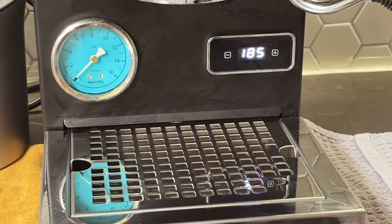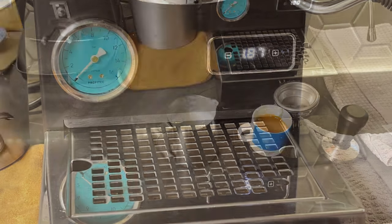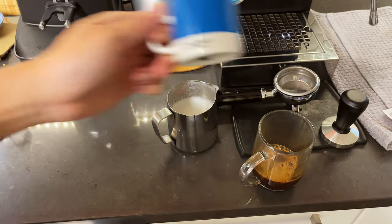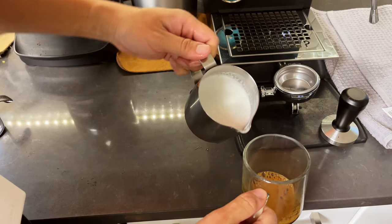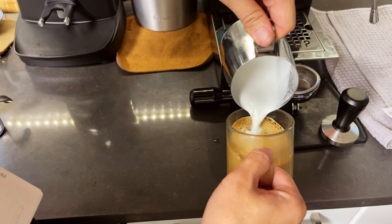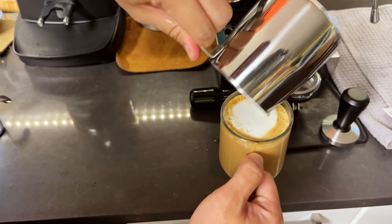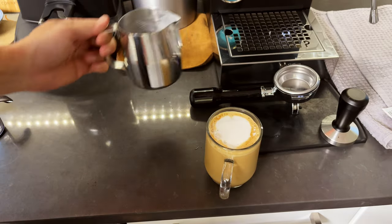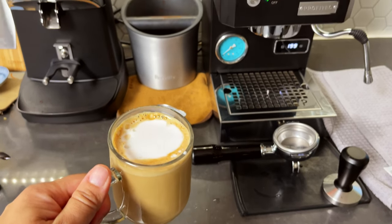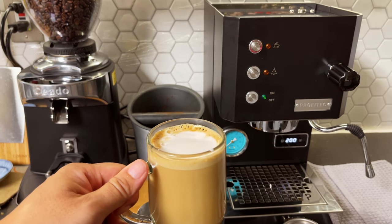That's pretty much the morning routine, the whole process. No latte art obviously, but it works. So there you have it. If you have any questions, feel free to ask me in the comment section down below. This is my actual first time using it properly to make a latte. Cheers.